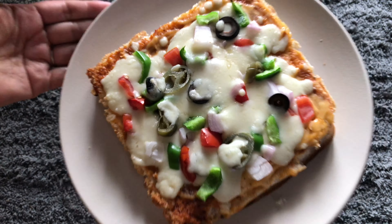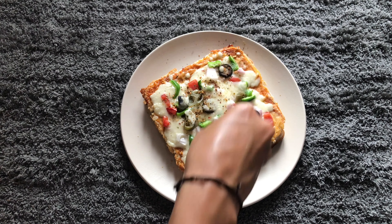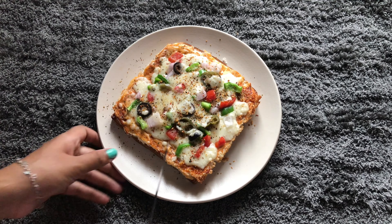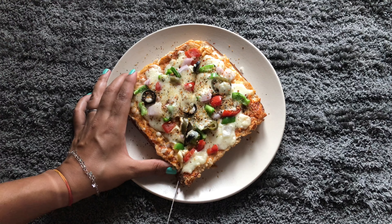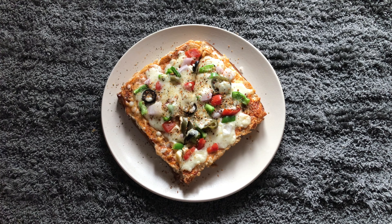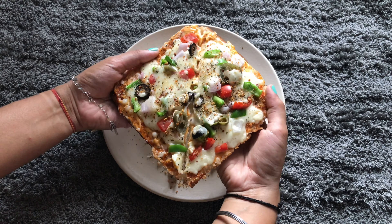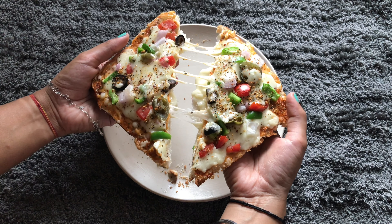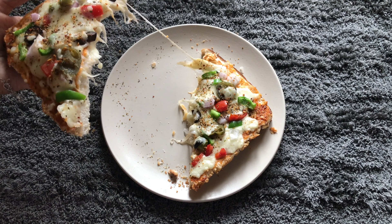I baked it at 220 degrees for 15 minutes in my oven, then added oregano. Now comes the part you've been waiting for — will it have enough cheese? Just look at that stretch! See, I told you it's a cheese burst pizza.